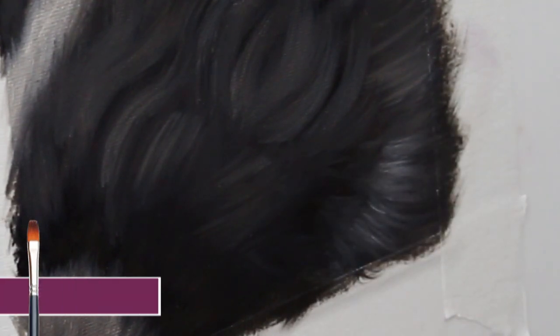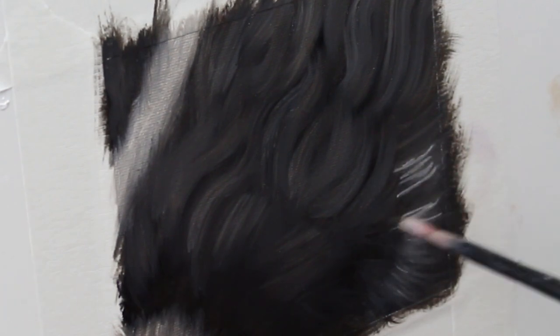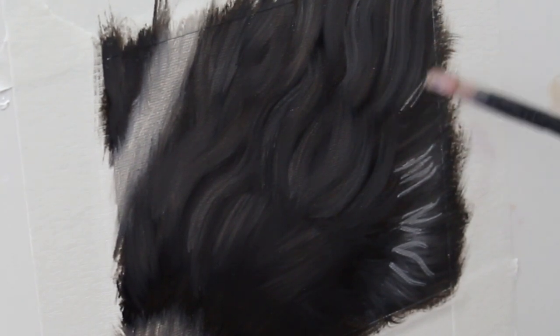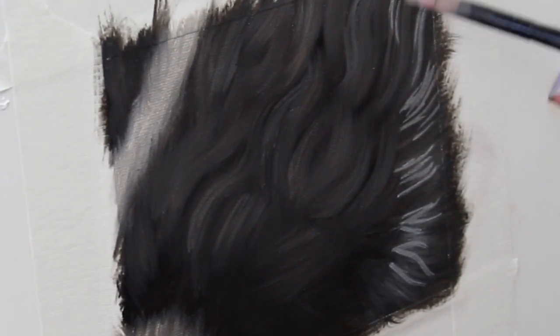Now moving to a slightly smaller filbert brush and going in with a bit more titanium white. I'm working wet into wet here because I am working with oils — this is why I highly recommend using a slow drying medium if you are working with acrylics — but we're going to start to build up those highlights a little bit more.